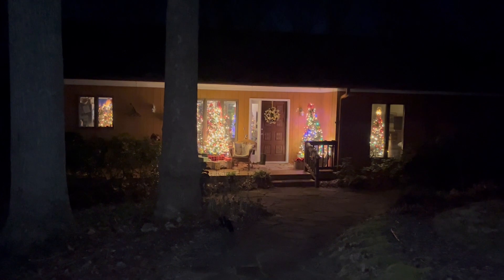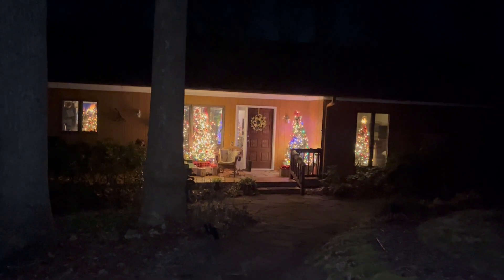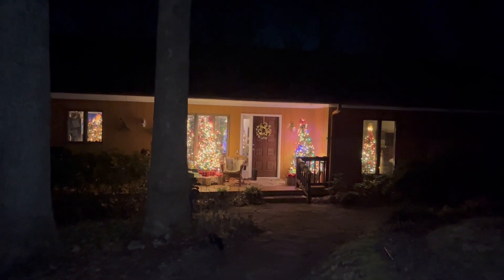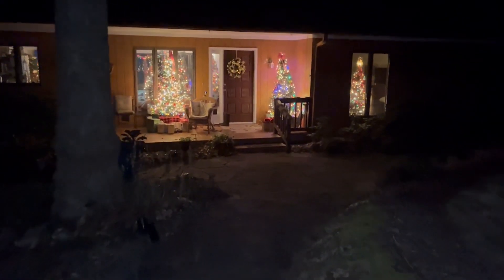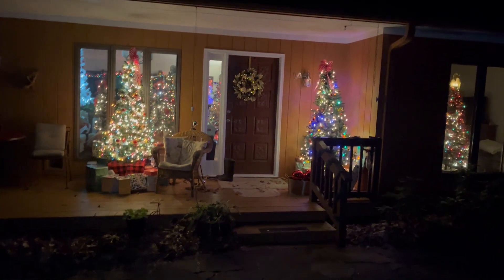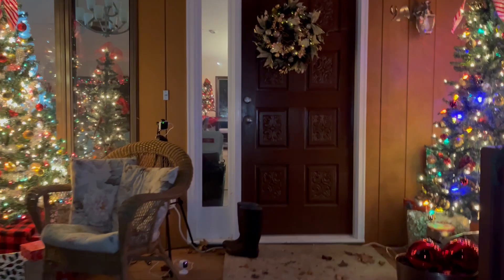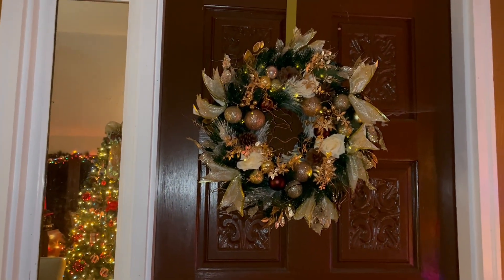Welcome to my home. This is the front of the house. You can see through the kitchen window — Christmas trees and a fire video on the TV. There's a Christmas tree in the guest bedroom, and we have two Christmas trees on the veranda. Here is our new Christmas wreath that Janet gave us this year.